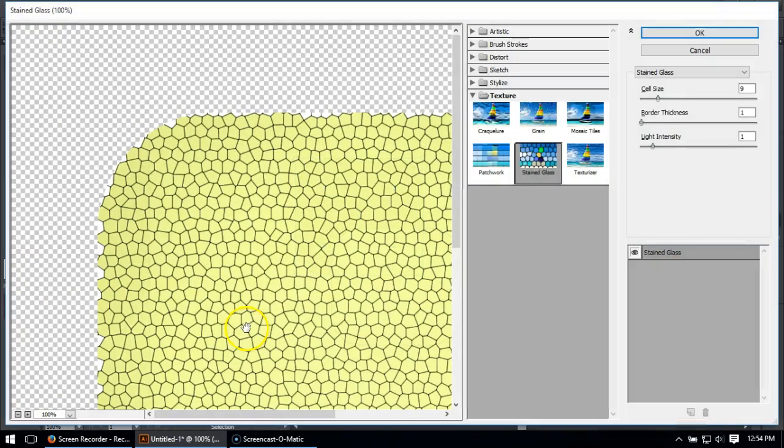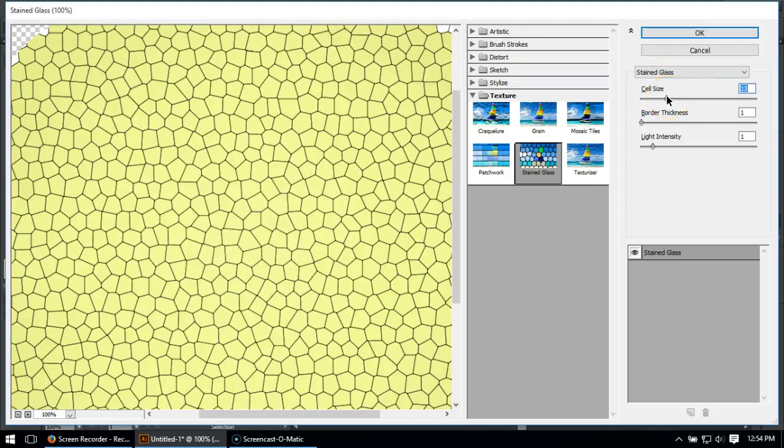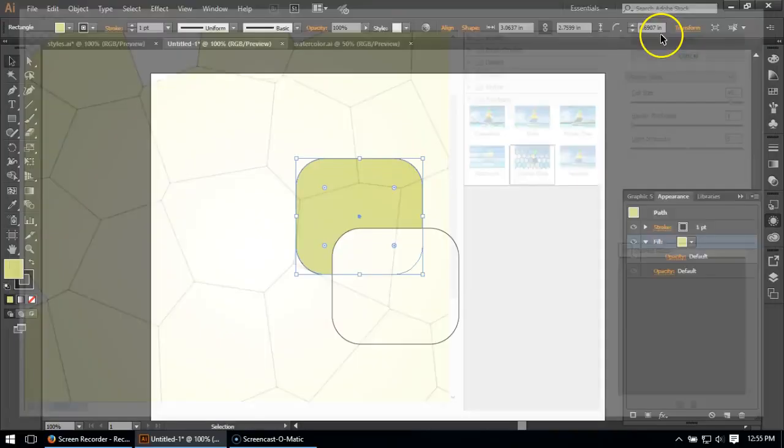The texture you want — and I know it doesn't make sense, it took me a while to figure out — is Stained Glass. The reason I'm going with stained glass is because it creates these cell sizes, so I can control the size of this texture through the cell size control bar. This will change based on the size of your drawing and scale. Border thickness of one is as small as it can go. I'll deal with getting rid of this border in later steps. I also like to add some lighting here, which changes the color across the pattern.